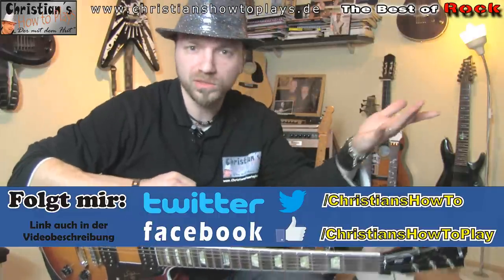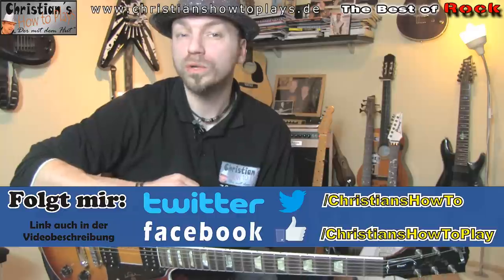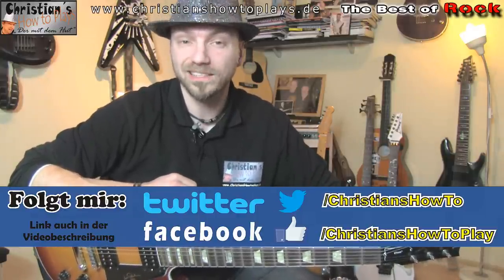Hello, dear friends, here is Christian from Christians How To Plays, who is with the hood. I welcome you to this Best Of Rock episode of HIM and Wicked Game. Very cool riff, which is very light and very popular.